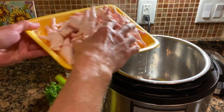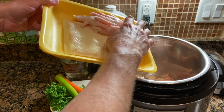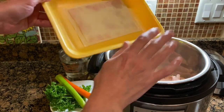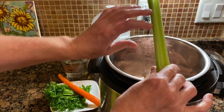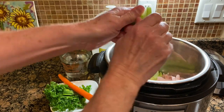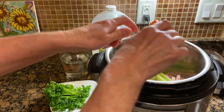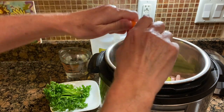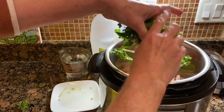Into your pressure cooker, you're going to put the two and a half pounds of chicken feet or chicken paws. You're going to put a stalk of celery — you can cut this up, break this up, however you want to do it — throw it into your pot. You'll want one carrot; break that up or you can chop it into pieces, however you prefer. And you'll want to put a handful of parsley in there.